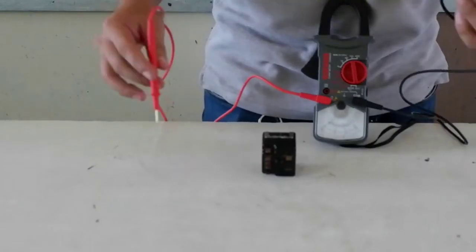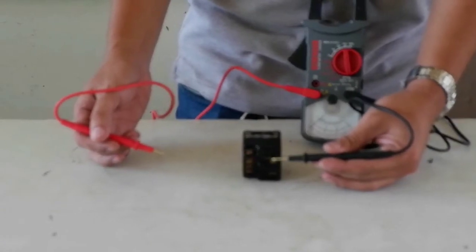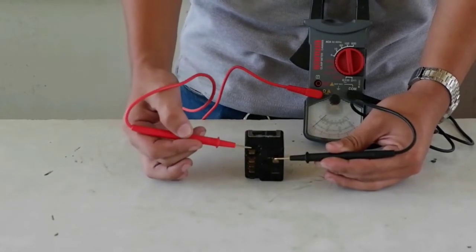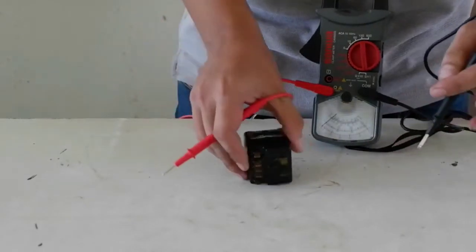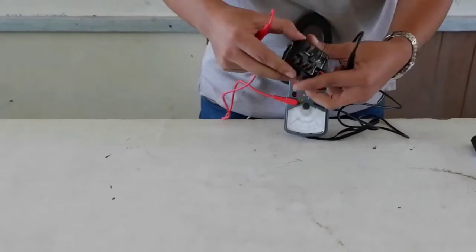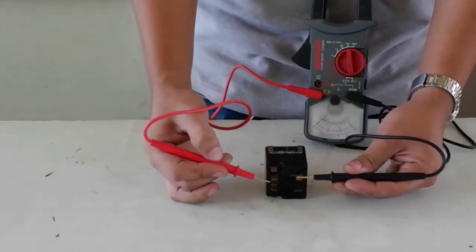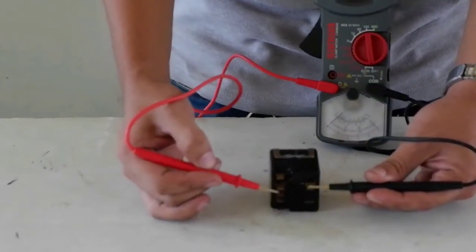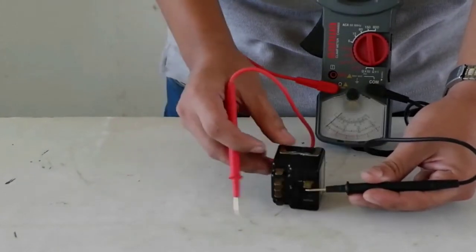So let's start. We are going to put one test probe here at the separate terminal — our source or line — and then the other test probe on the other terminal. First, we are going to rotate the knob to the off position. In off position, the terminals have no deflection. As you can see on our meter, there is no deflection in each terminal in off position.